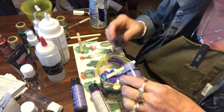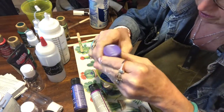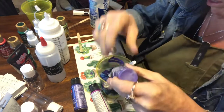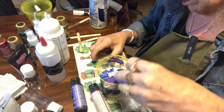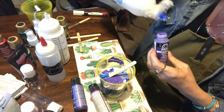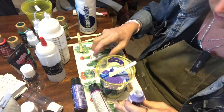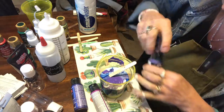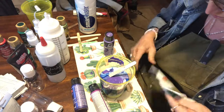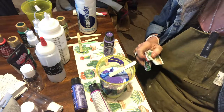Let's see if we can get this out — there we go. This particular paint is annoying the heck out of me for some reason. So I'm going to clean up and I will be back in one minute.